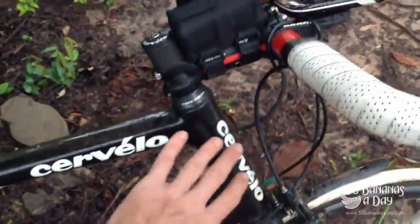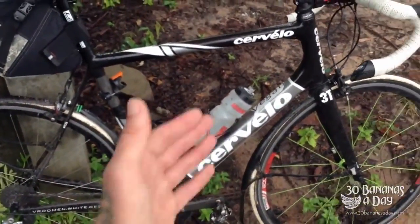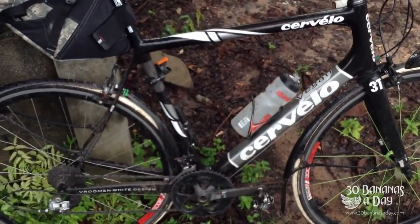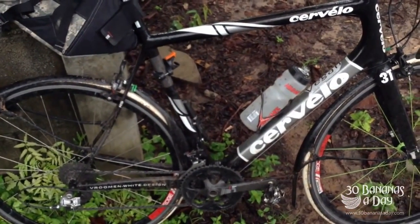I'd make the head tube — I'd just make it better quality carbon. I feel the Cervelo is using cheap carbon and the frame is flexing over time. Most people aren't going to abuse and use a bike as much as I do, I understand that, but I think for the price tag that Cervelo is charging, the carbon quality could be a lot better.